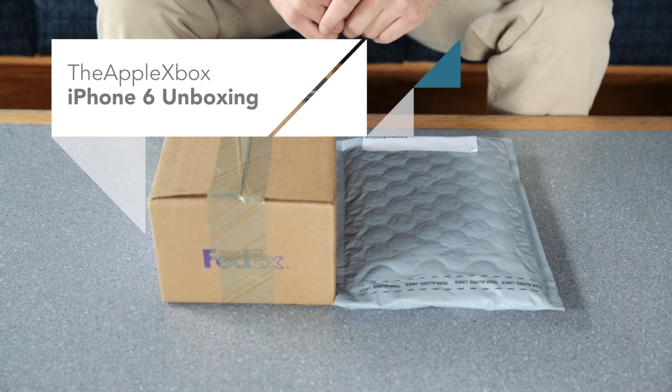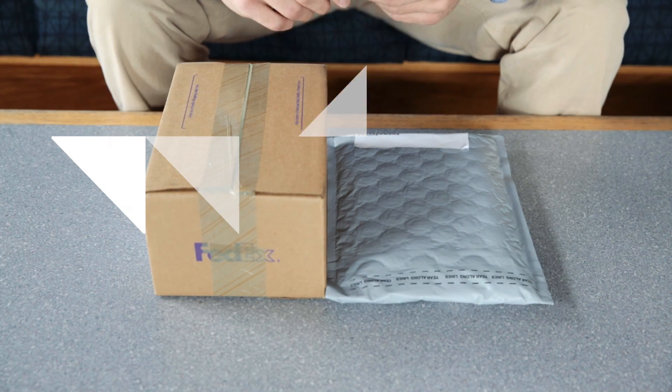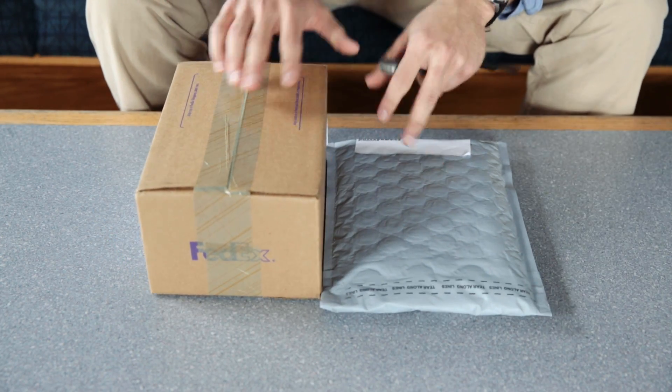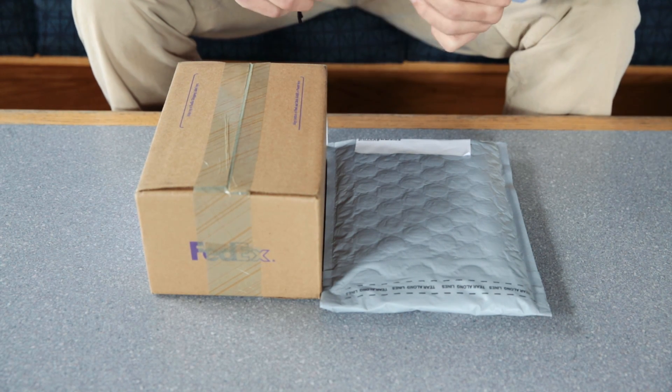Hey everybody, this is the Apple Xbox here. I've got a pretty exciting unboxing for you, as you can probably see from the title. I've got something from Apple and also another package from Apple. They go together pretty well. So let's get into it.